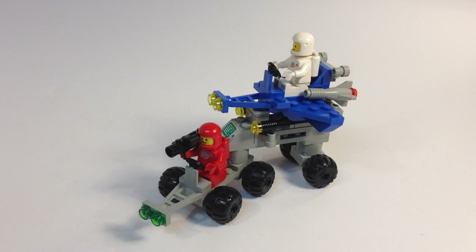Hey, it's Joseph. Today we're going to look at another Lego classic space set. This one's from 1984. It's set 6871, Star Patrol Launcher.